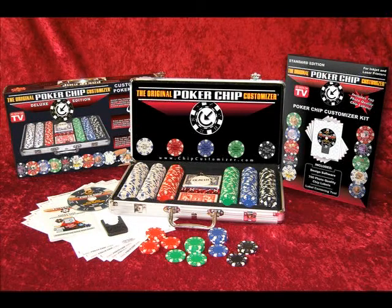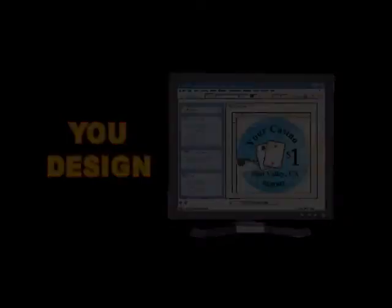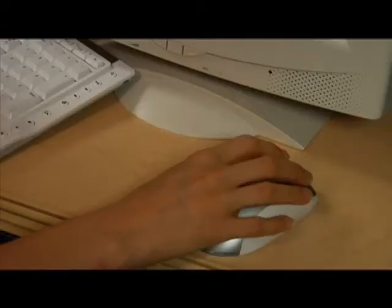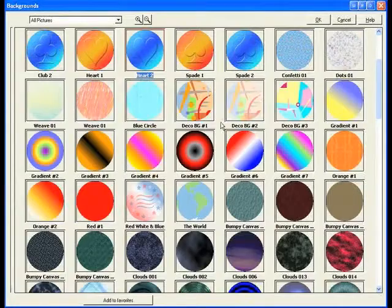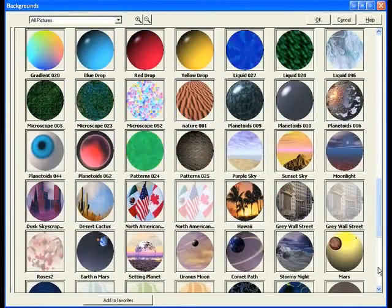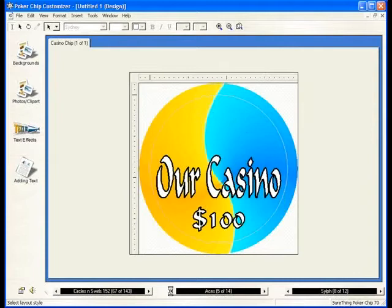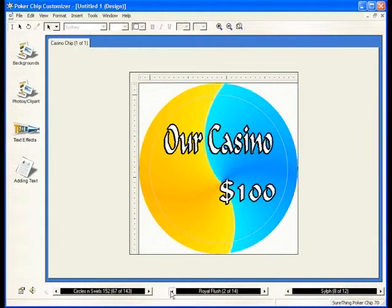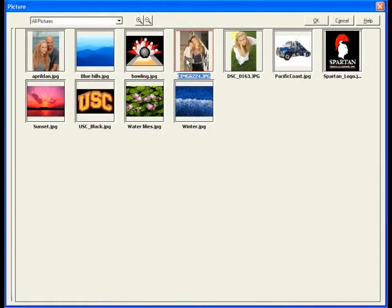How does the original Poker Chip Customizer work? It's easy. Step 1: you design. Easily install the included Poker Chip Customizer software on your computer. You design using out-of-the-box templates or from scratch.